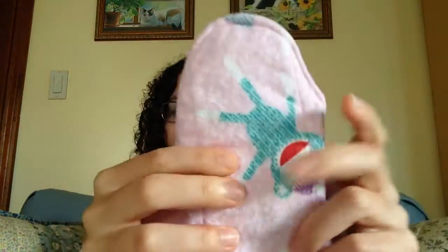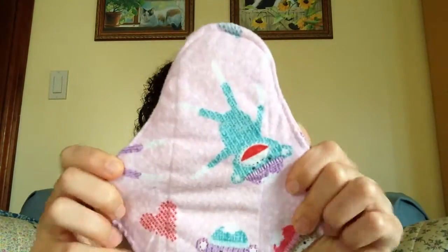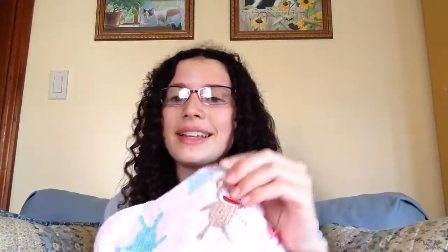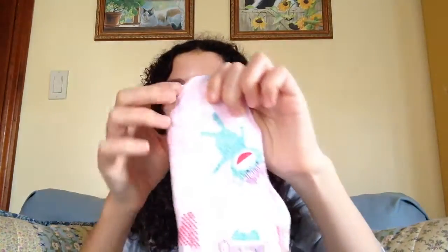So this is the pad she sent me. It's a 9 inch moderate and it's topped and backed in flannel — it is really cute. It has little sock monkeys and hearts, a hidden layer of PUL, one layer of Zorb, and two layers of flannel. It has these really pretty seafoam green cam snaps that I love the color of. Her stitching is an oval around the whole core and then a straight top stitch around the whole pad.